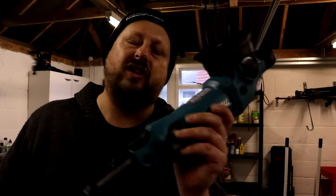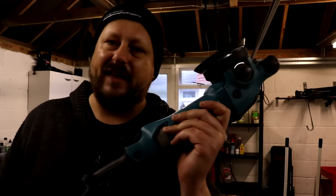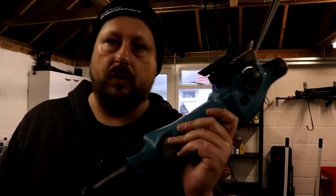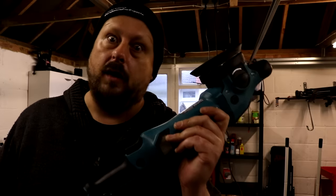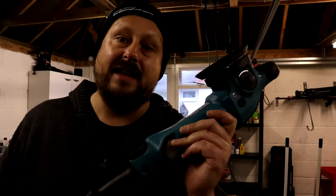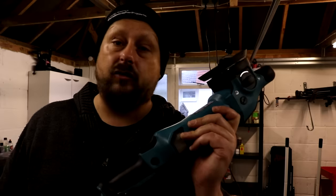Welcome back to the Forensics Detailing Channel. Today we are reviewing a machine polisher known as the Makita PO6000C. What's interesting about this tool is that it's effectively a hybrid function tool — it's got two operating modes: a full-on forced rotation dual action mode and a free spinning dual action mode. Let's get stuck into this review.